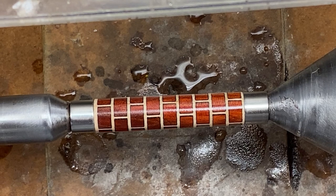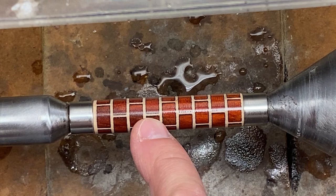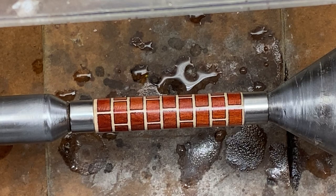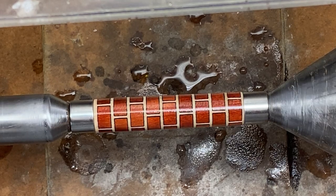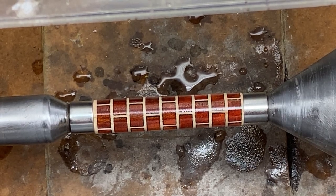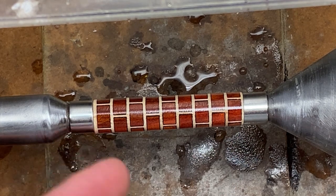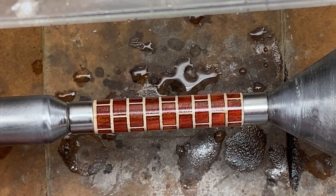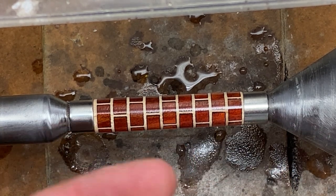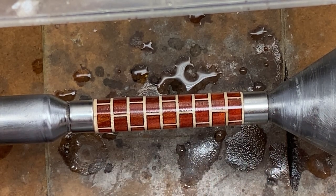I put three more coats of medium CA on and did use activator between them. I've only found one area where there is just an ever-so-slight indention — the rest of the blank looks wonderful. So I'm going to apply one more coat of medium and then micro mesh this blank. I did go ahead and put the CA on with my turning bushings, so they're glued to the blank now. We can tap these on the ways of the lathe and that will break the CA — I'll show you that when I take it off.